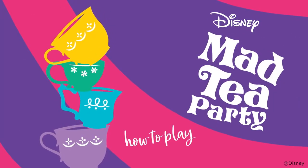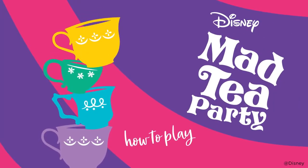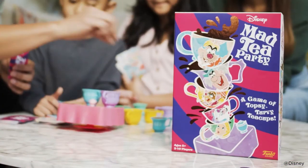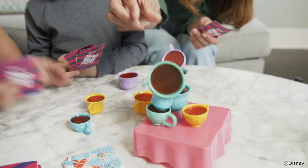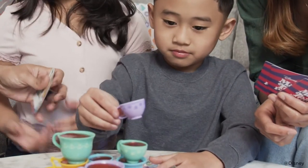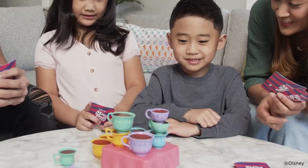This is Disney Mad Tea Party, the game of topsy-turvy teacups. In this wild wonderland tea party, play a card to place a teacup. But don't let the tilting tower fall. If you play all your cards or stack the last teacup, you win.